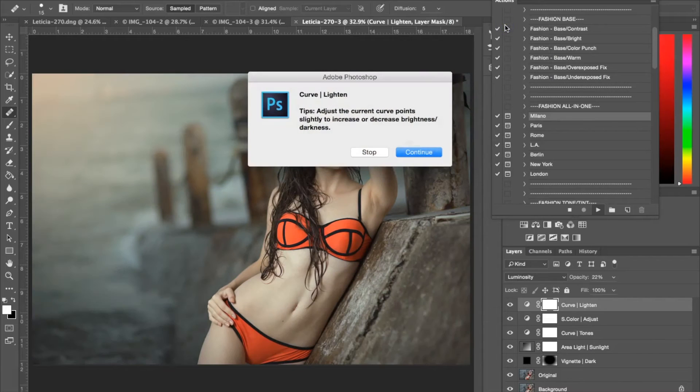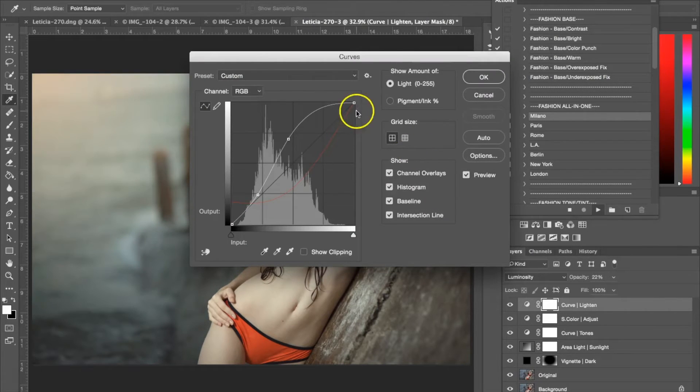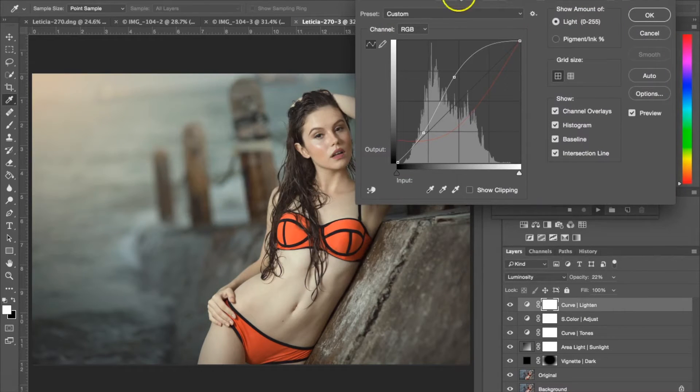I'm going to go ahead and hit OK. The next dialog box is a curve layer that shows you how to increase and decrease the brightness and darkness of the photograph. So hit continue. You could always just leave this the way it is, but right now I have it on the channel RGB. What I want to do with this white curve is get a nice S-curve — that's what's really going to give you a well-balanced, nice contrast. As you can see, I've got this nice S shape going on. I'm going to hit OK.